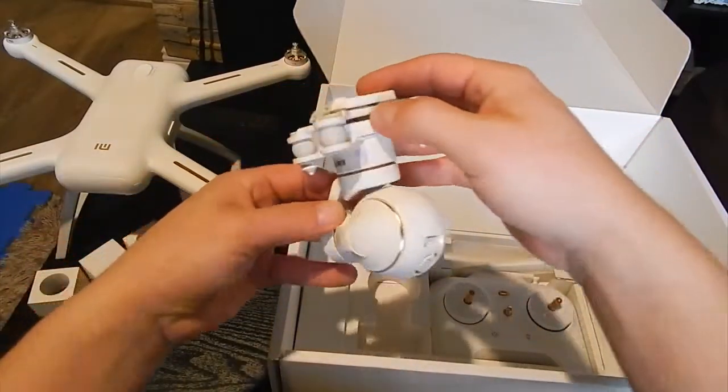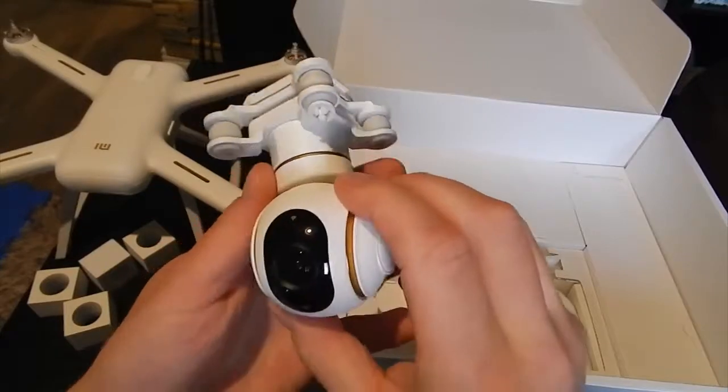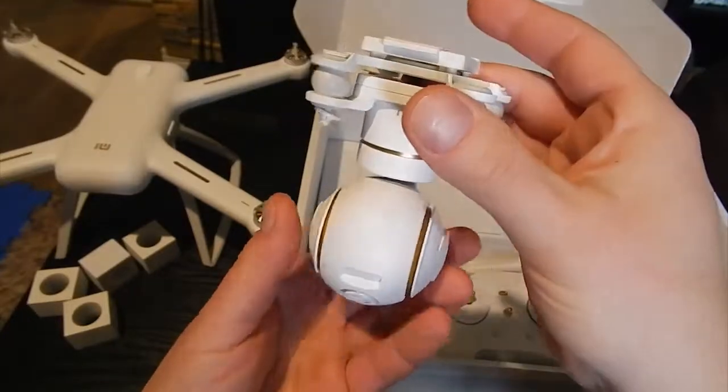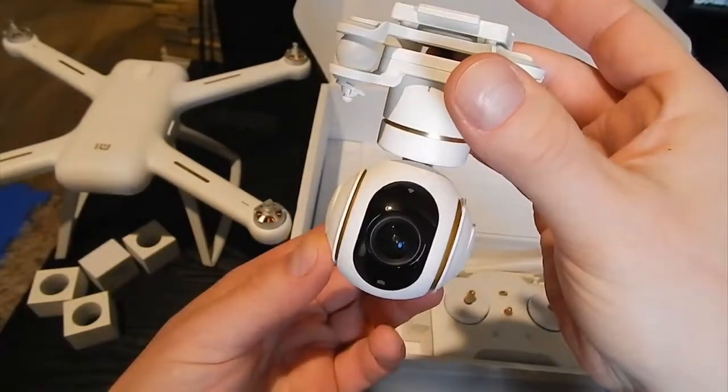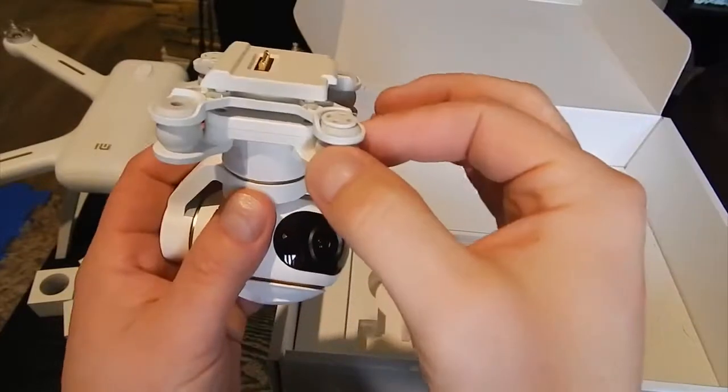There is your camera — the GoPro-style camera. This is a 4K. I really love the whole design around it. This is really nice.